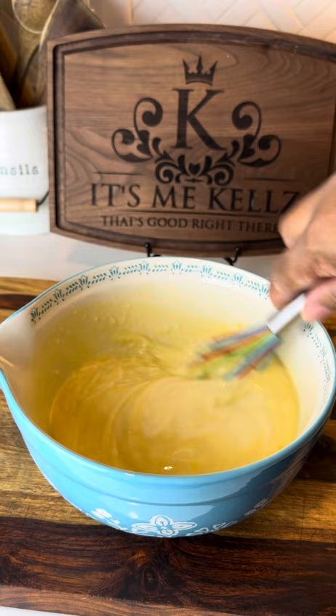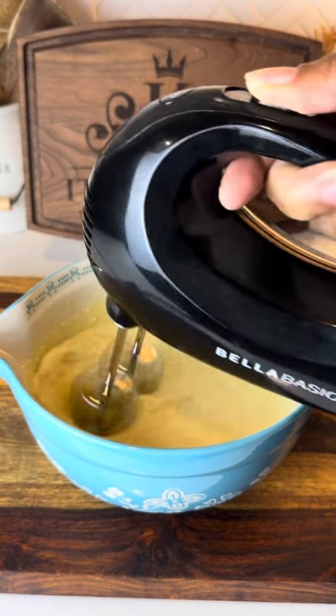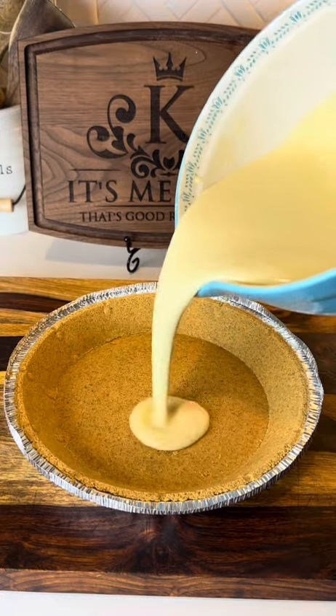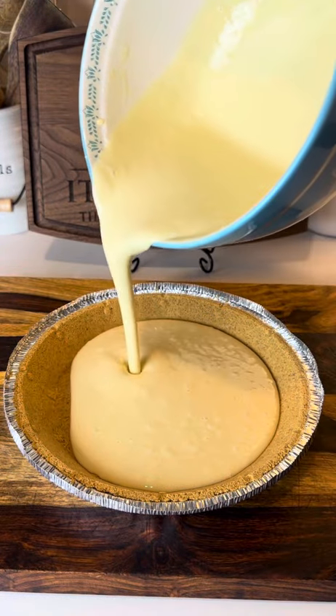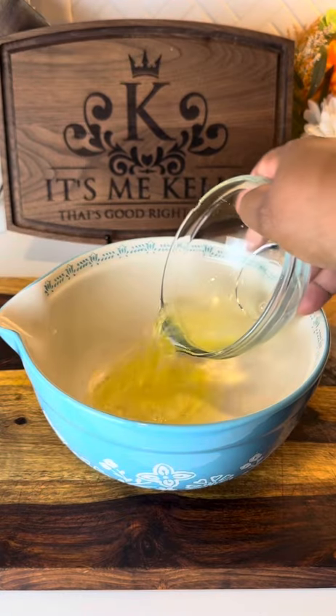I'm gonna go ahead and mix this up with my whisk first, and then I'm gonna go in with my hand mixer. I'm gonna mix this up until the batter starts to get thick, and then I'm gonna go ahead and pour it into my pre-baked, already ready pie crust. I'm gonna clean up, and then I'm gonna add in my egg whites.